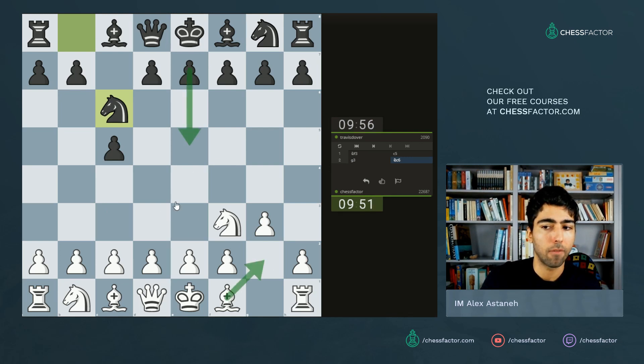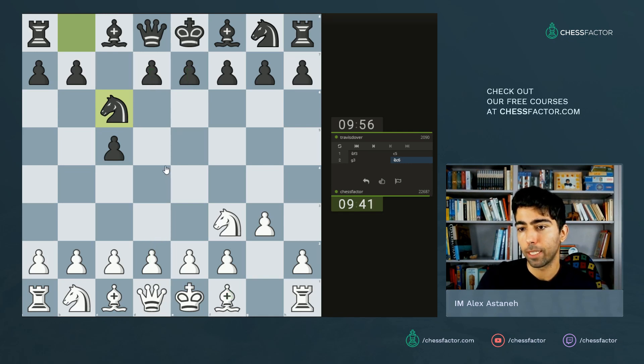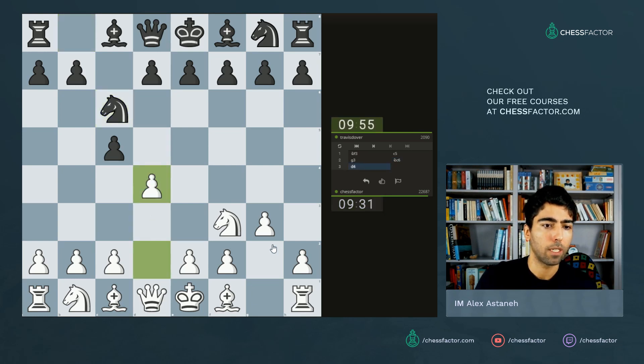Now I could go bishop here and after e5 allow some kind of potentially some reverse King's Indian, where he plays like he puts his pawns and pieces as if he were white in a normal King's Indian. But I don't think I'm gonna do that. Instead, let me go d4. There's a few ways to play this position. I'm gonna go d4.